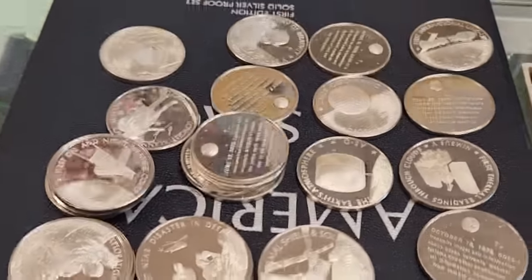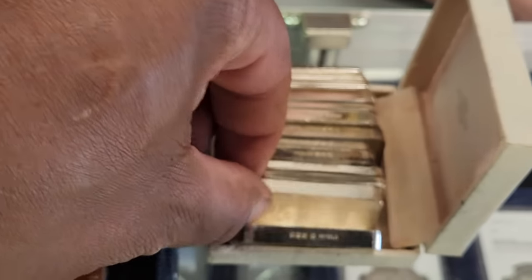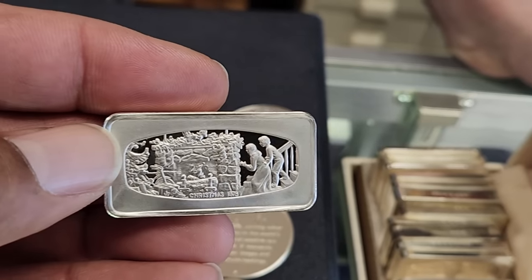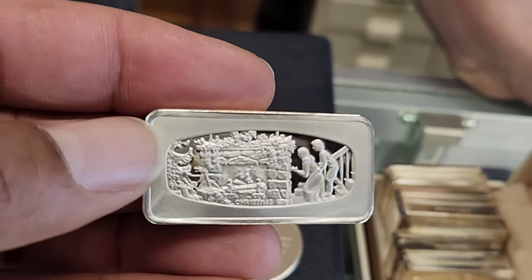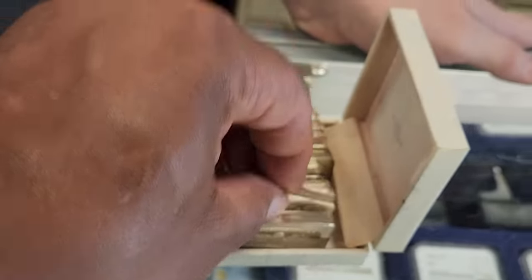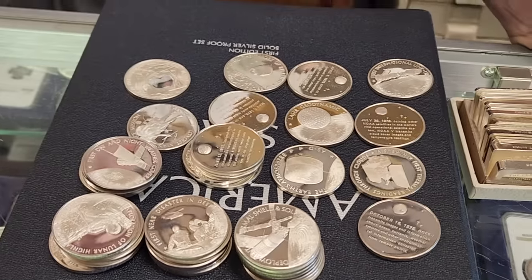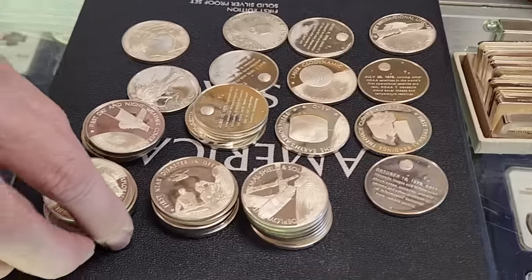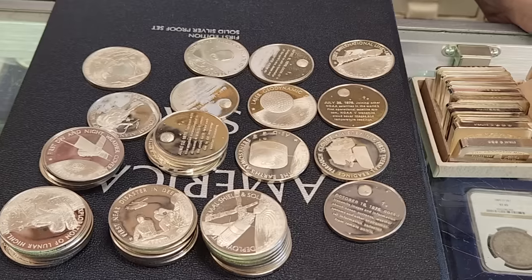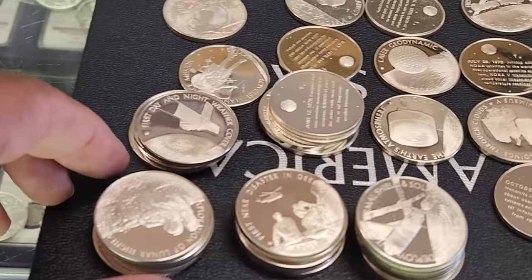Unfortunately, when we send it off to a refinery, they're not going to give you the full 100% price — they actually ding it down even further than that. That's why a lot of times when you go to sell sterling silver, you can't just do that calculation, because chances are you probably won't get that. Even the melt value for sterling is going to be below spot, and again it's bulky — to save the same amount of silver in other forms it's not going to be quite as bulky as doing sterling.